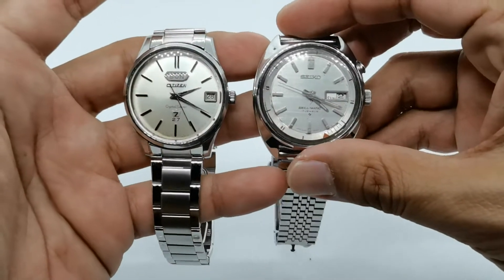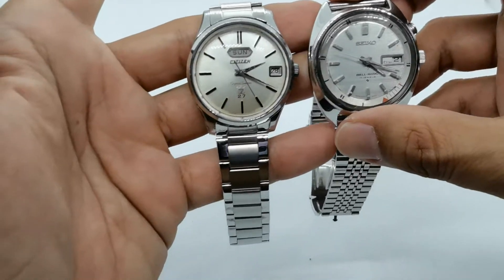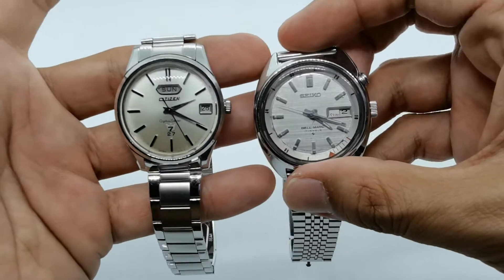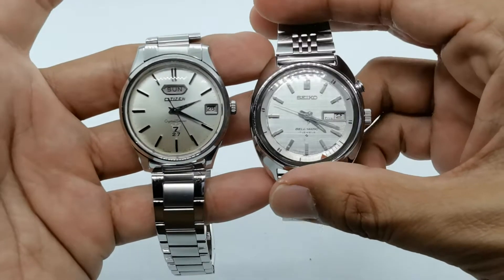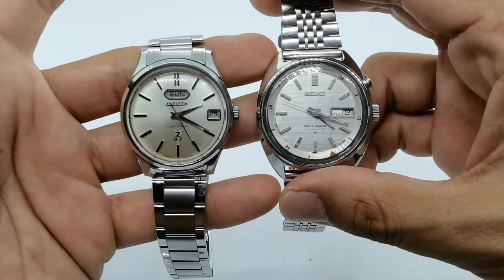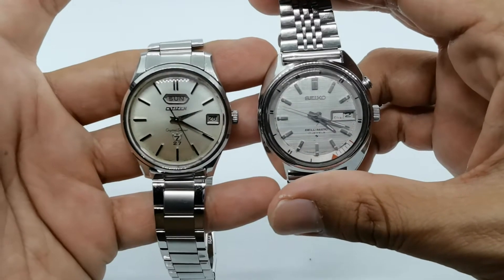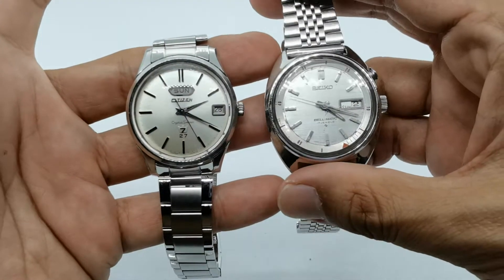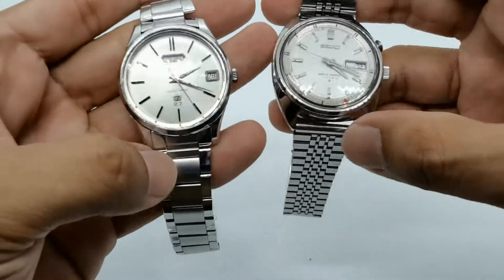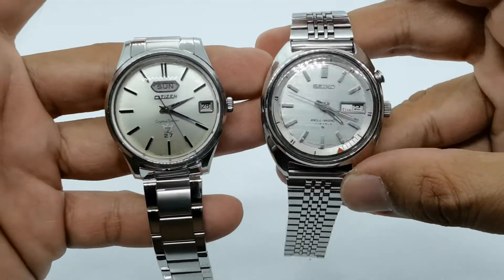Assalamualaikum and hello YouTube, my name is Noor Muhammad from AnyWatch and I'm back with another on-loan-from-a-bro video. This time around, these two watches are again from Mr. Pak Bun, who has kindly lent me tons of watches in the past. I've previously reviewed the Omega MK40, the Oris Big Crown Pointer Small Seconds, and tons of other watches. This time we've got another two awesome vintage watches from his collection to share with you guys.